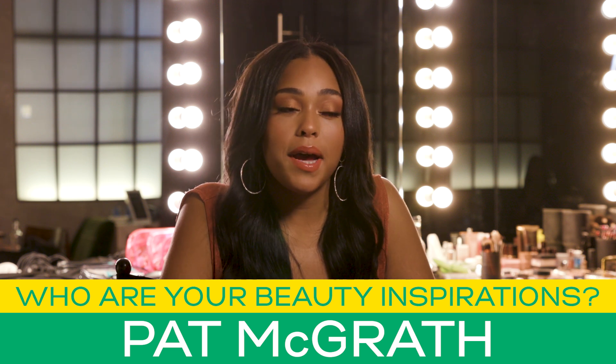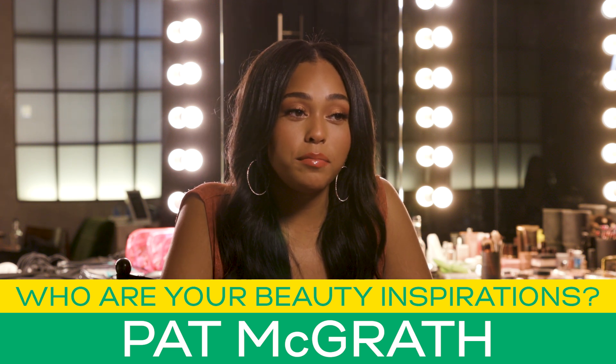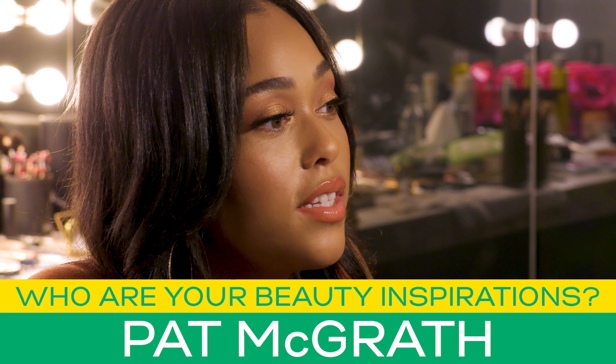I really love watching Pat McGrath on Instagram. Her beauty videos are everything.